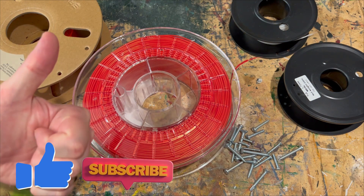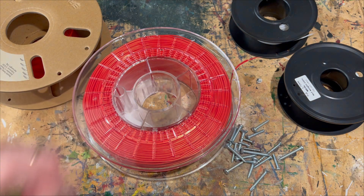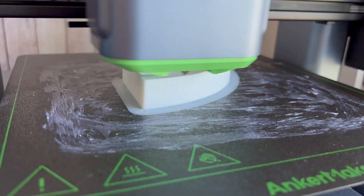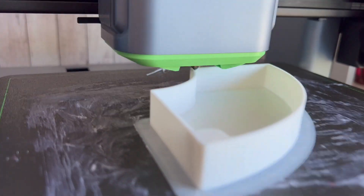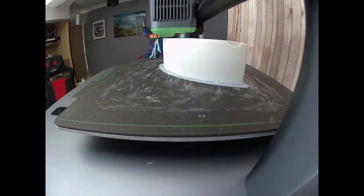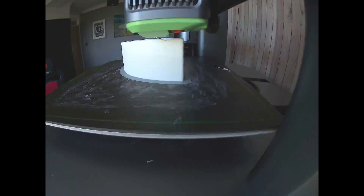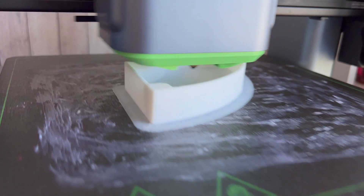Before I do that, thank you everyone who's liked and subscribed — you guys are absolutely amazing and we're heading our way to 2000. So yeah, like, subscribe, be happy and let's get on and print ourselves a wonderful storage solution using these bits of plastic.